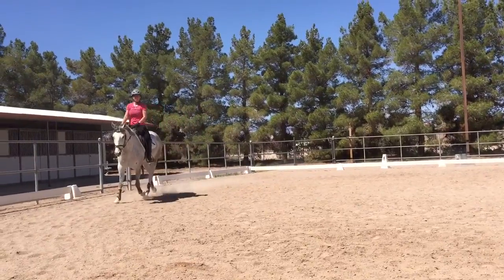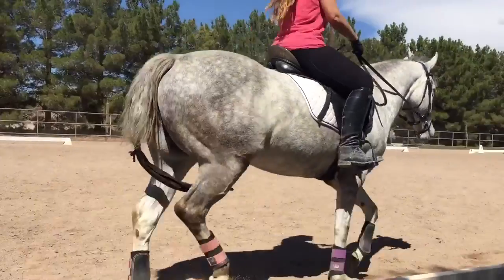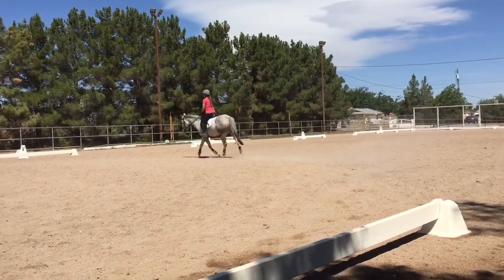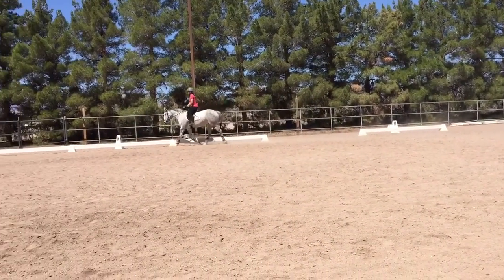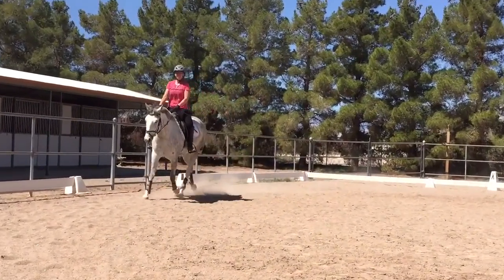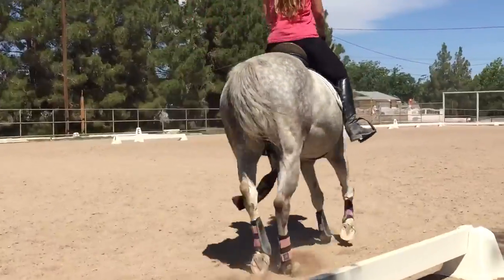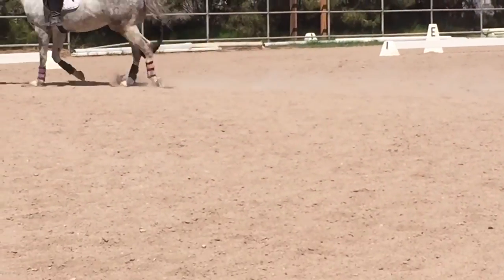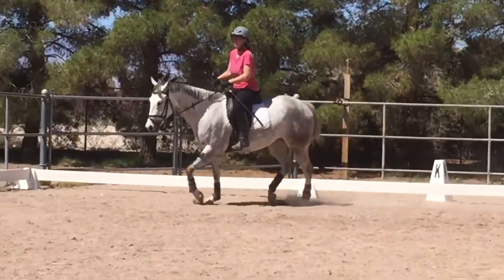Outside rain. I thought you were going to switch to the other circle. Oh, you said three. Yeah, the three circles on the whole arena.